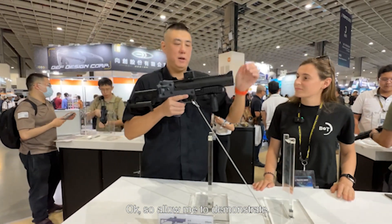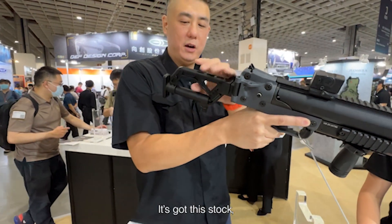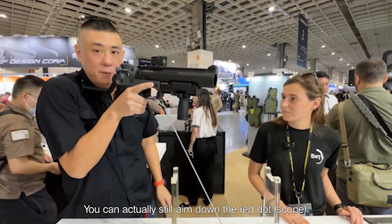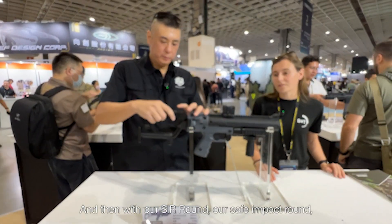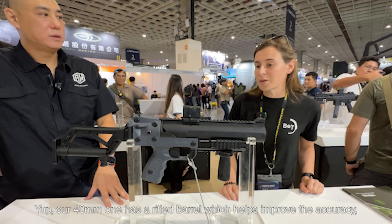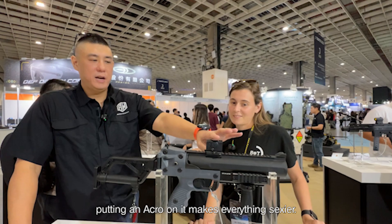Allow me to demonstrate. Push this button and the tube pops up, you pop the round in, close it, and shoot whatever you need to shoot. It's got this stock which you can actually take this part off, which allows you to use a riot shield and not obstruct your view — you can still aim down the red dot. With our STEER round, our safety impact round, it has an effective range of about 80 meters. The difference between this one and the 40mm is the rifled barrel which helps improve accuracy. And the minor difference is it's black, not gray — but putting an Acro on it makes everything sexy.